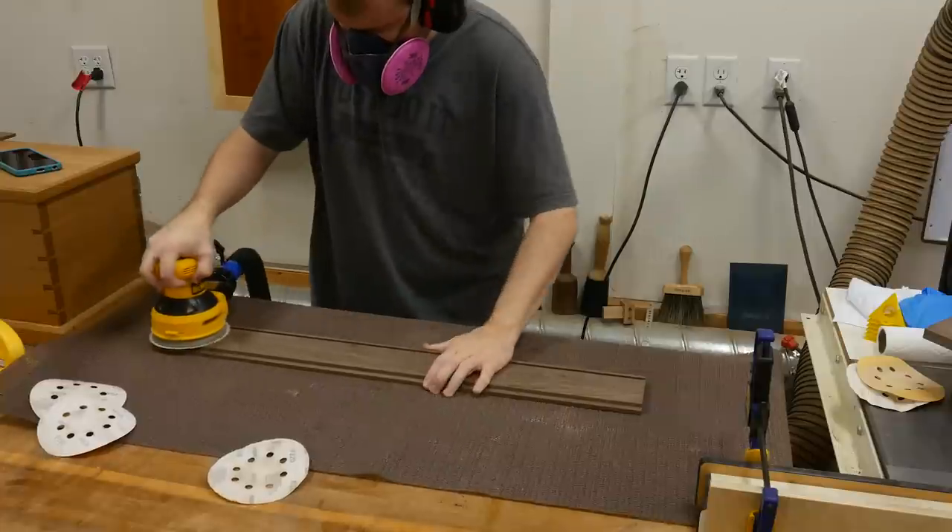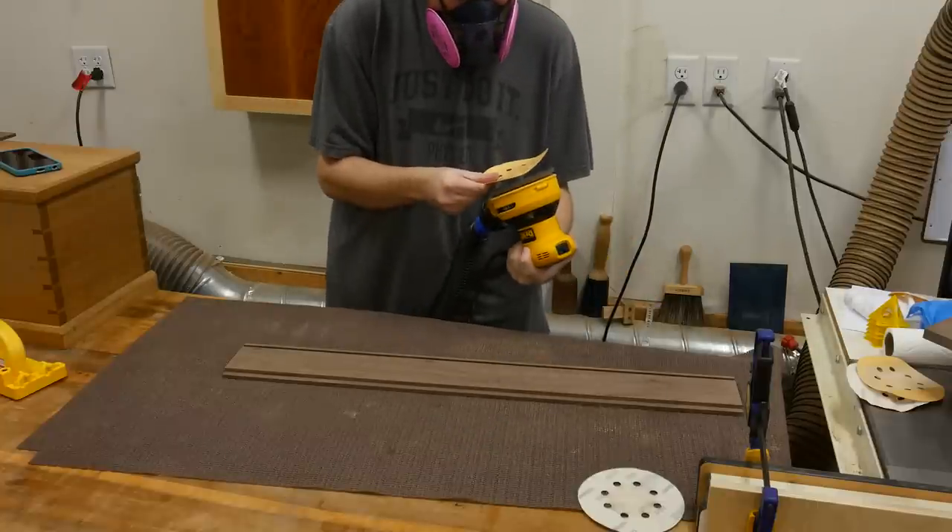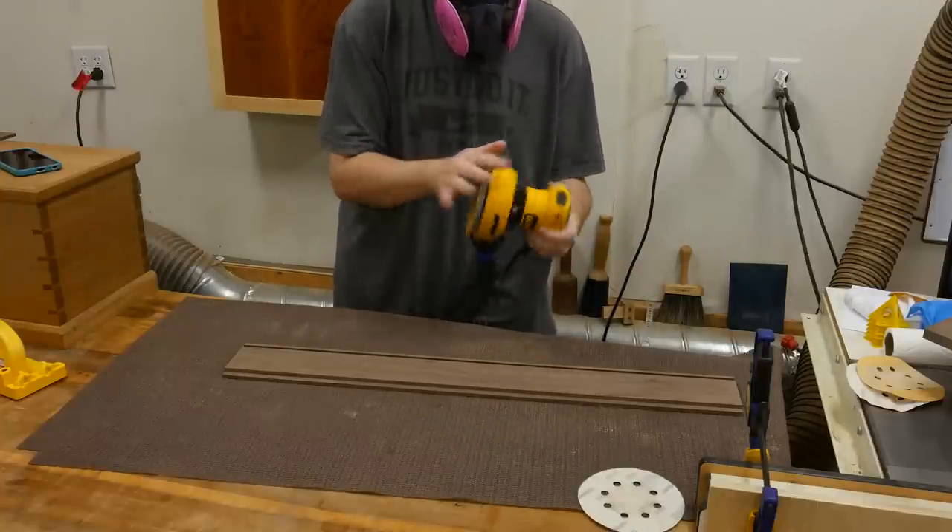I also take the opportunity while the board is long and wide like this to go ahead and sand it. So I hit it with 80 grit, 120, and 180 grit sandpaper with my orbital sander.